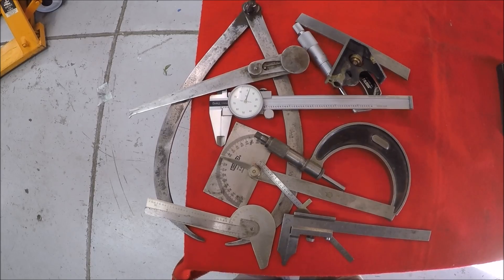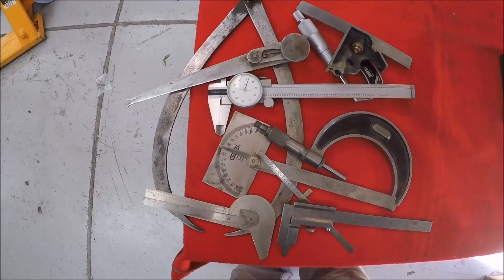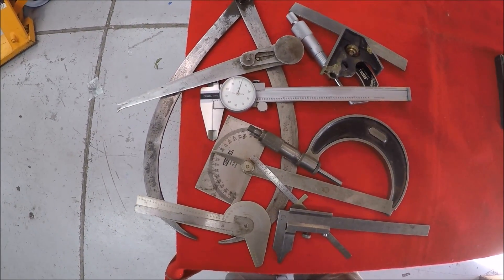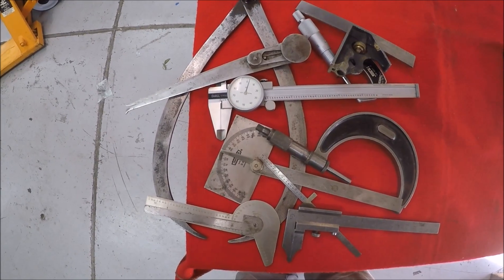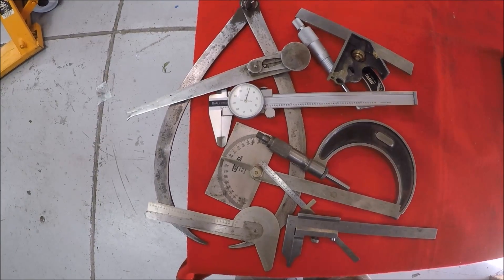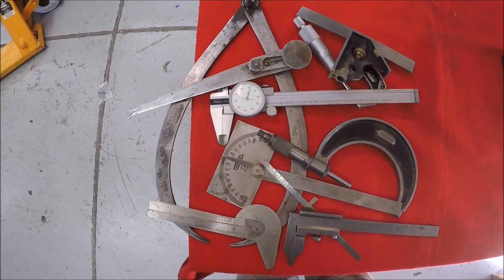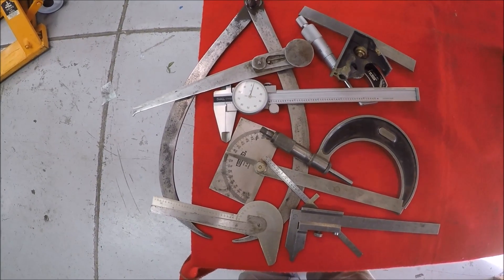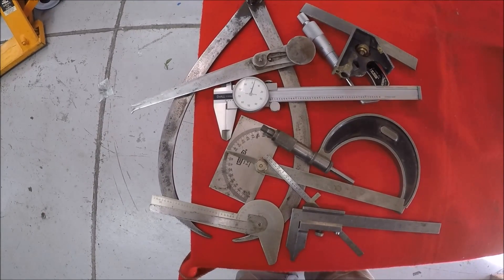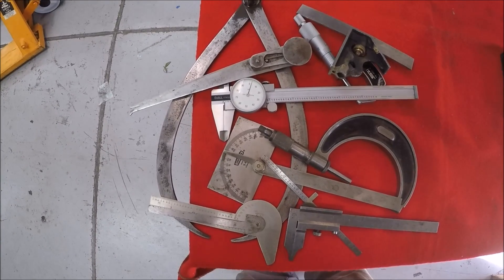Before we go back and look at the Monarch, I thought I'd share a little tool buy. I stopped at an estate sale the other day and dug and dug and finally found the box that had machinist tools in it. This is half of what I brought home — some of the stuff I've already put away in my box. Most of this stuff is going to go over in my wood shop as secondary items. I walked out of there $30, with other items besides the machinist tools. So a pretty good buy.